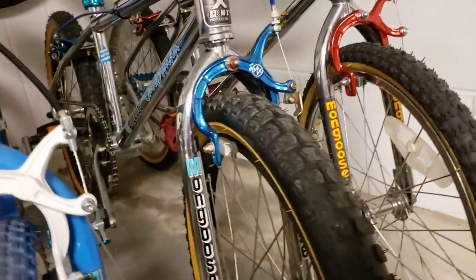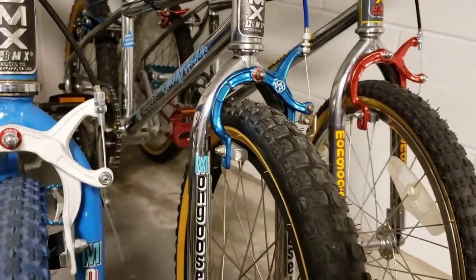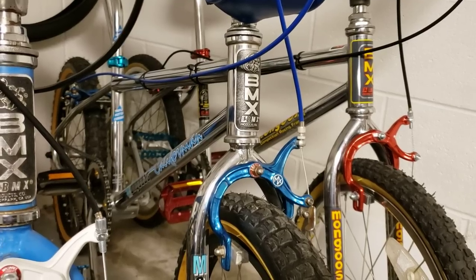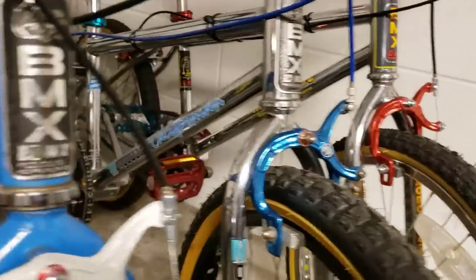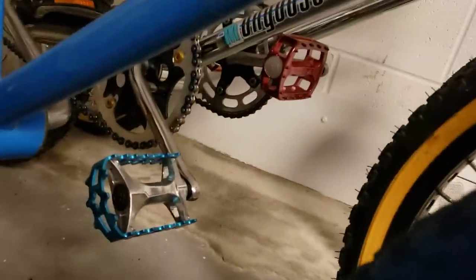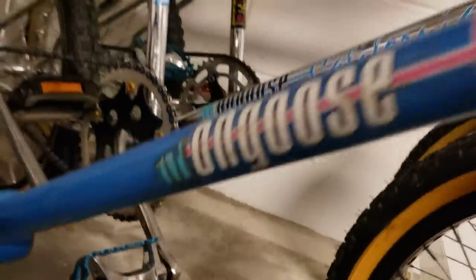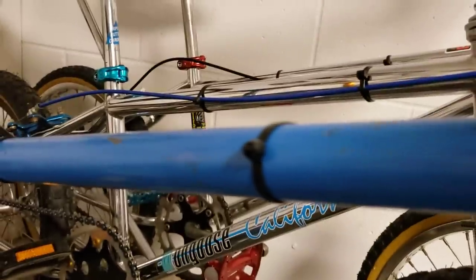Next to that is a 1987 Mongoose Californian — this thing is really nice. It's got the MX Lache MX brakes, it's got the Pro Class chainring and Mongoose stamped crank, it's got the MXC clamp, and Pro Class 3 hardened anodized Pro Class rims. This bike is one of my favorites.